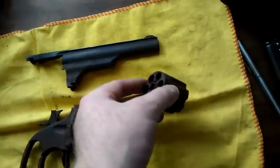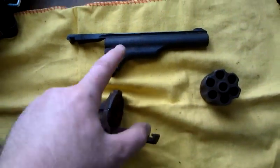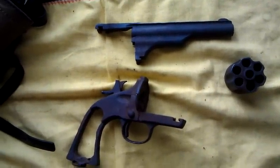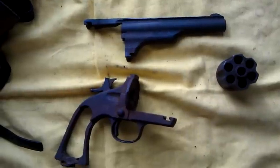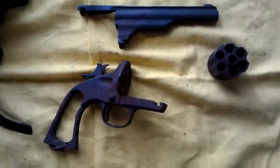Anyway, I'm going to go do the barrel on that 1911, and then when that comes out I'm going to stick this barrel in, just to see what we can break loose and if we can get the markings to show up a little bit better. Anyway, that's where we're at on this one. Have a good one.